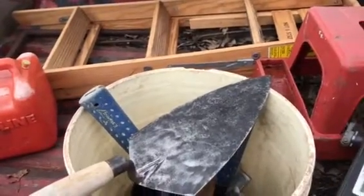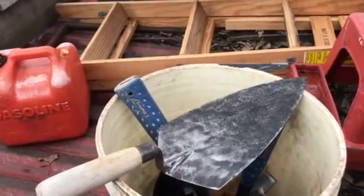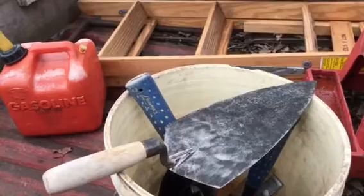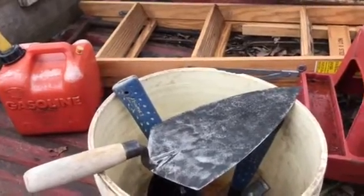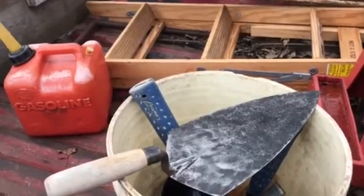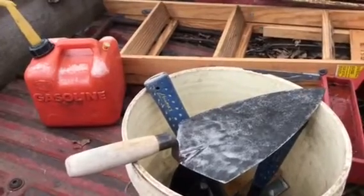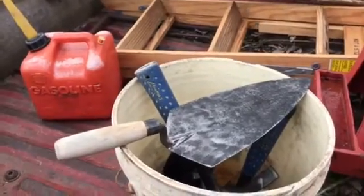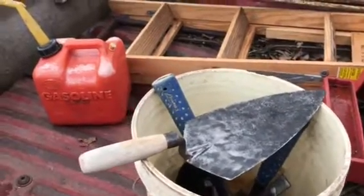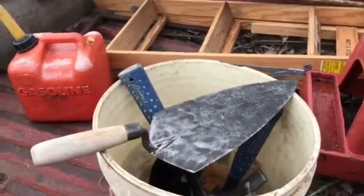This is part two of my masonry tools — we'll call this video 'brought out of retirement.' I was in business starting in 1972, and I've been retired for seven years after a heart attack in 2011. I've since had a couple of heart procedures, but now I'm feeling a lot better, and I'm bored, so I'm going back to work.